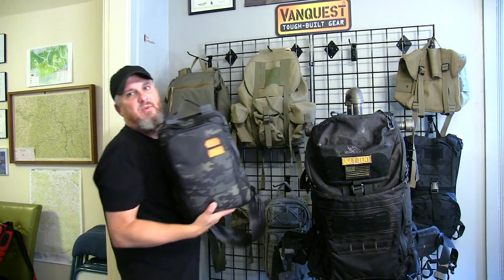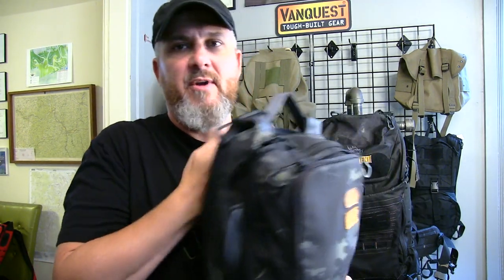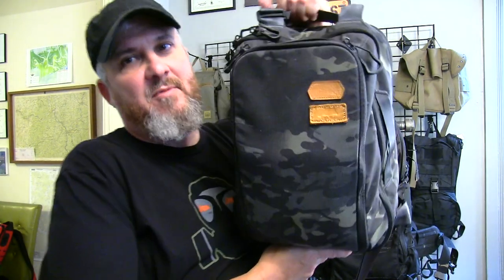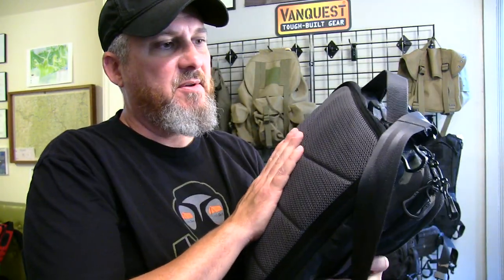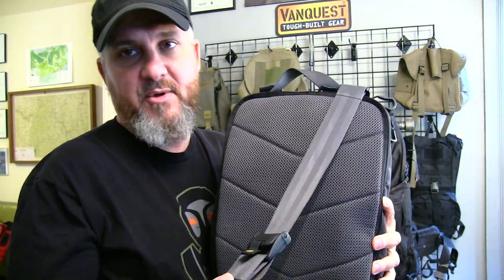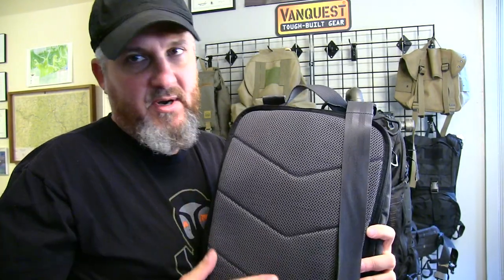This bag here is my personal EDC bag — EDC is the acronym for Everyday Carry. It's a sling bag by VanQuest, basically taking the place of the briefcase. Most men now carry an EDC bag rather than a briefcase. This is concealed carry compatible — in the back I have my concealed carry. It comes with both straps, so I can add another strap and make this a backpack, but I wear it as a sling pack.